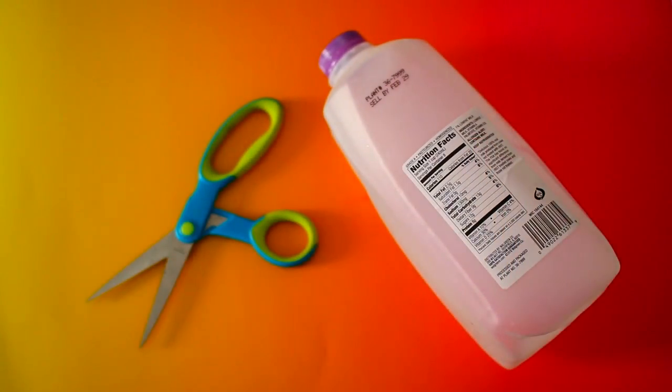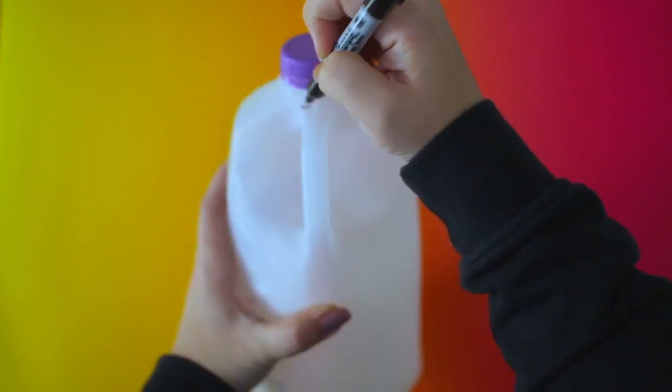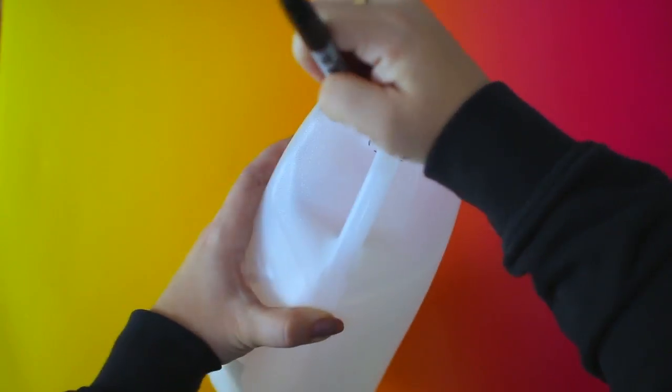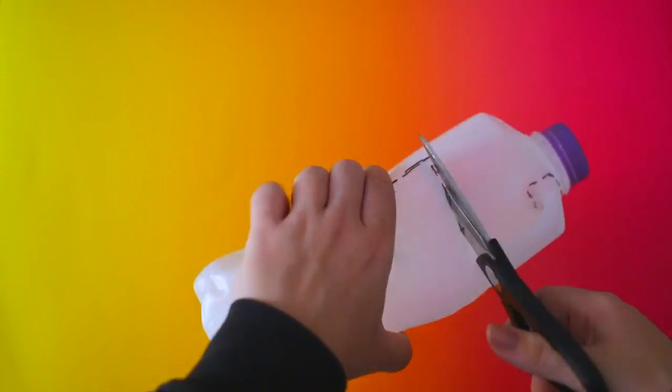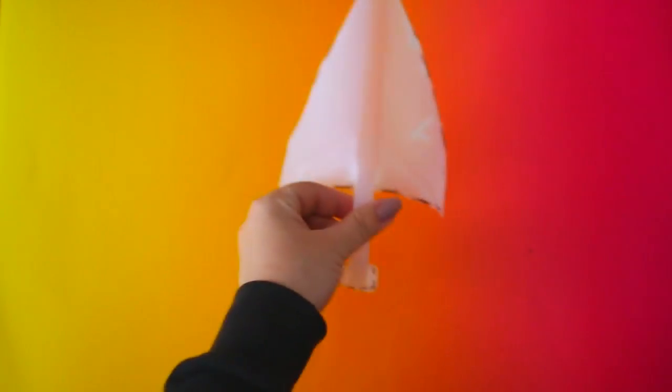My next hack is how to recycle a milk carton and turn it into a dustpan. The handle of the milk carton actually works really well as a handle for a dustpan. I'll show you a quick template of how you can trim it out so that it forms a little pan, and then you can use this to sweep up any dirt. It's a great way to recycle the carton and actually put it to use.